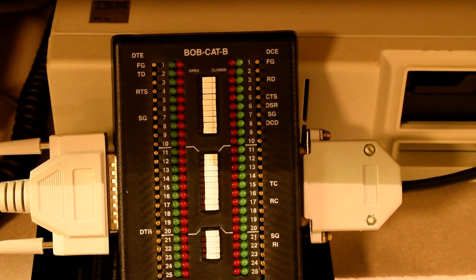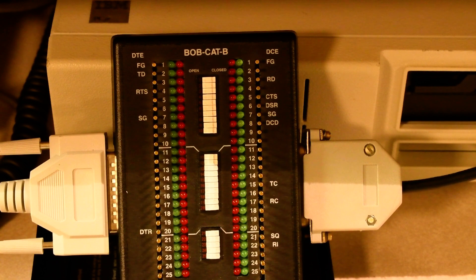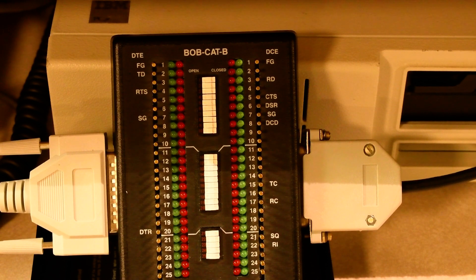When the printer is ready to receive data, it tells the computer by setting the clear to send pin, which is pin 5 on the printer side. If I turn on the printer, you'll get to see the light go from green to red — green meaning the signal is not being asserted, while red means the signal is being asserted. You'll notice it started red, went to green while the carriage was returning, and went back to red. That means the printer is ready to receive data from the computer.